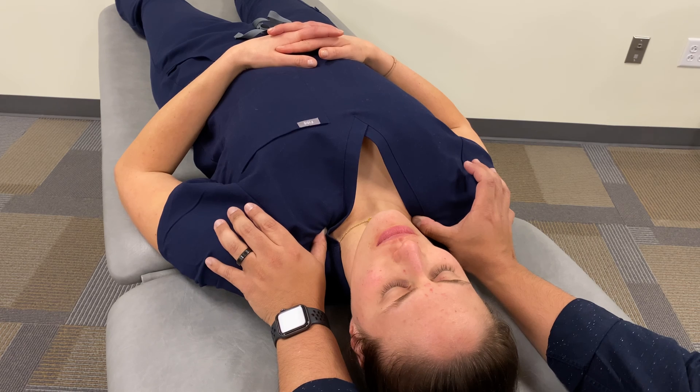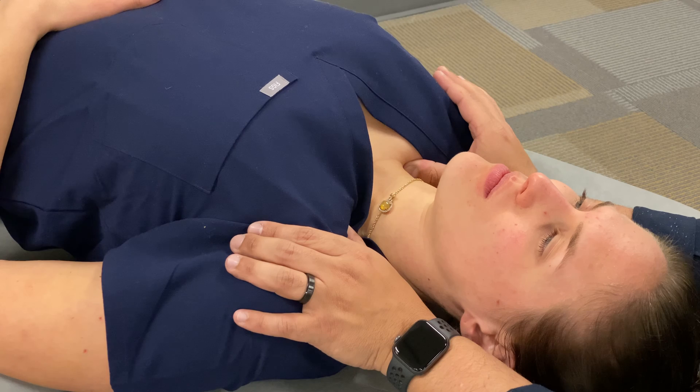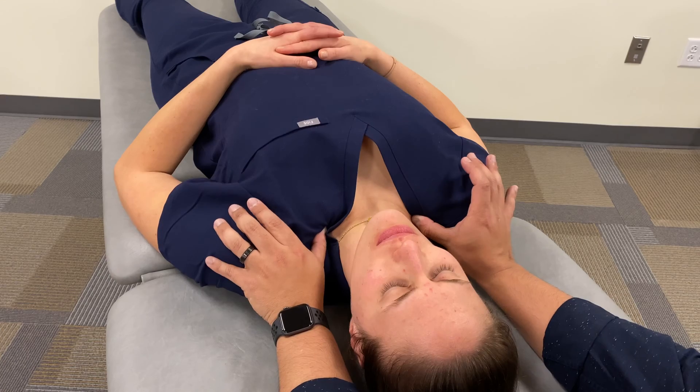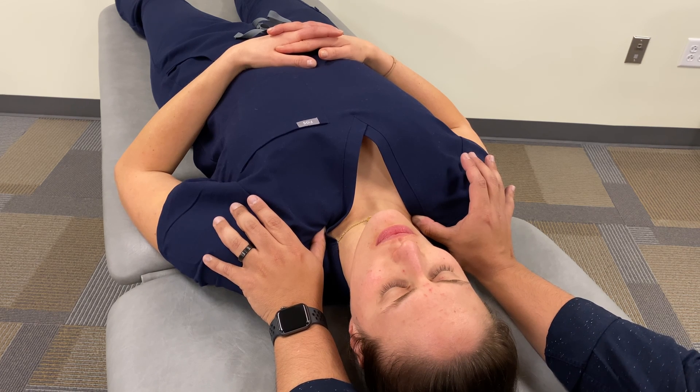And then I'm going to hold that for up to two minutes, looking for any evidence of tissue texture change that indicates tissue release, improved circulation, or decrease in tension. And I'm already beginning to feel that — feeling decreased tension under my fingers. So I'd follow that decreased tension.